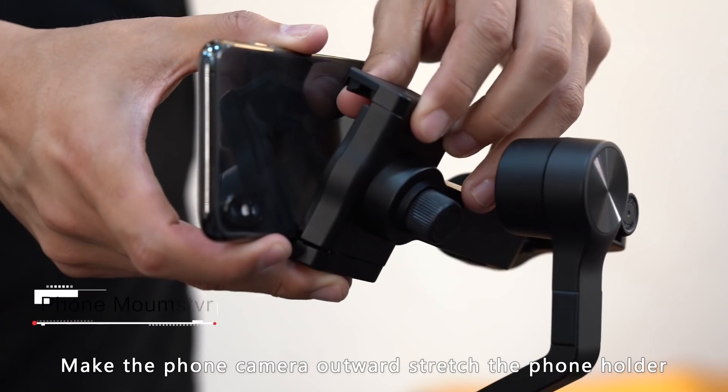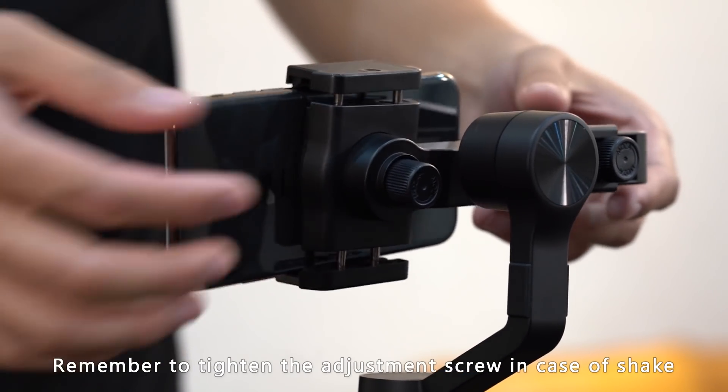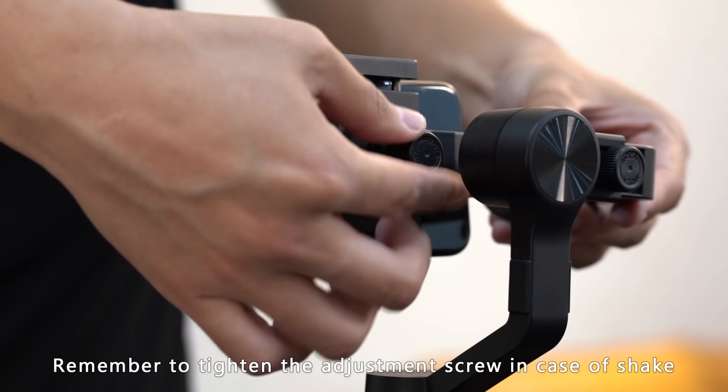Place the phone's rear camera towards the gimbal. Stretch the cell phone mount and place your camera into it. Remember to tighten the adjustment screw to avoid shakiness.